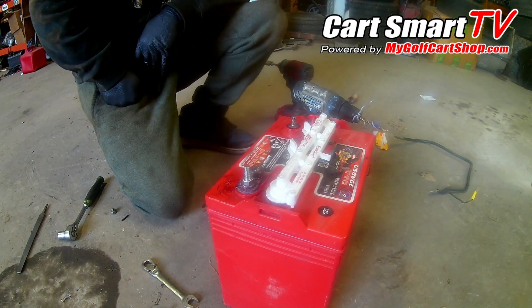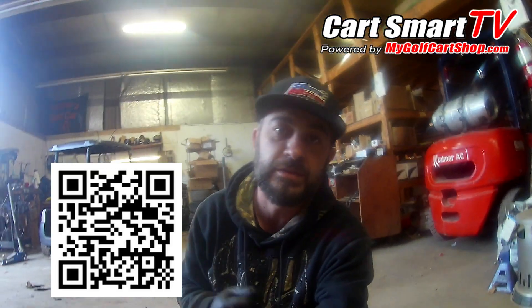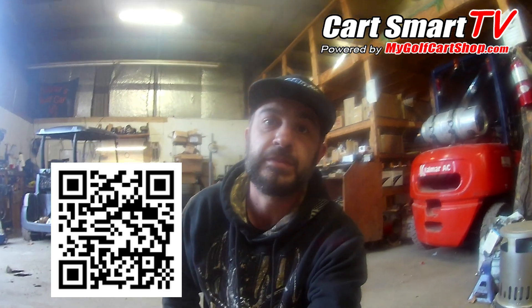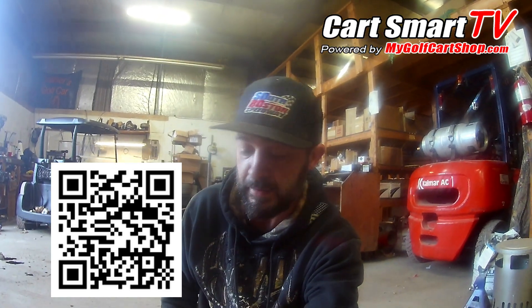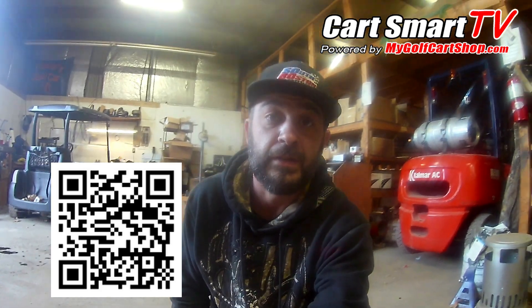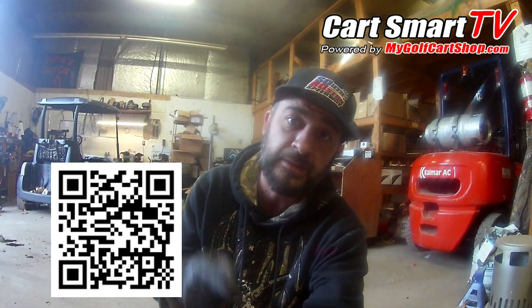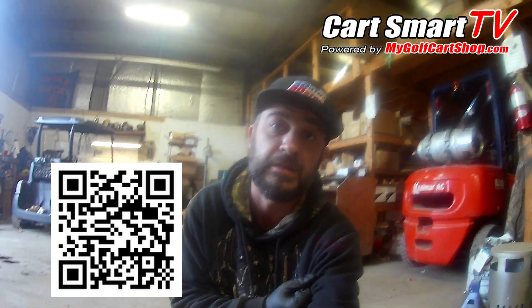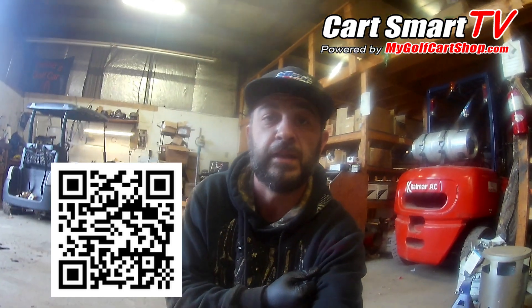Appreciate you guys watching, thank you so much. Don't forget about our QR code at the bottom of the screen — it takes you to the website where you can get anything you see us using here, and any accessories you need for your cart. Don't forget to hit that like button, comment, and subscribe. Got any questions, feel free to call us or reach out to us on the channel. God bless you, have a good day.